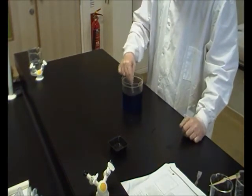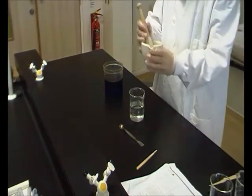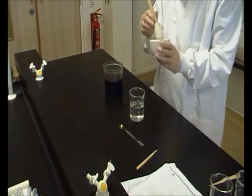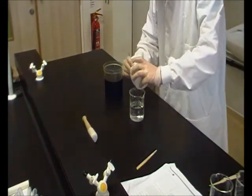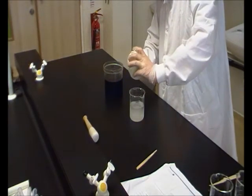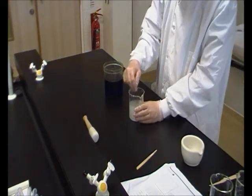With 250 milliliters of water we're going to add our crushed sodium hydroxide. When we measured it out it was in quite large crystals — it's not going to dissolve in water that way, so we've used a pestle and mortar to grind it up into smaller pieces so it's easily soluble. Just pop this into the 250 milliliters of water and give it a stir to make sure it's all nicely dissolved.